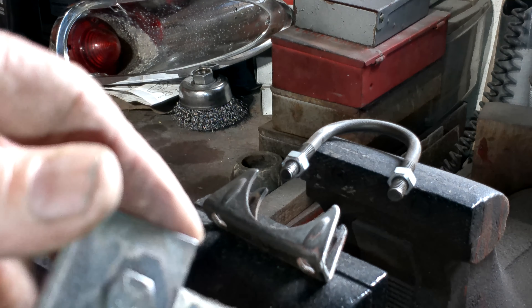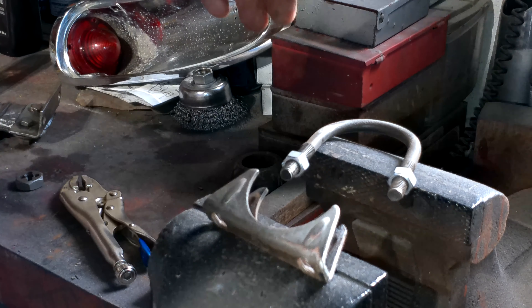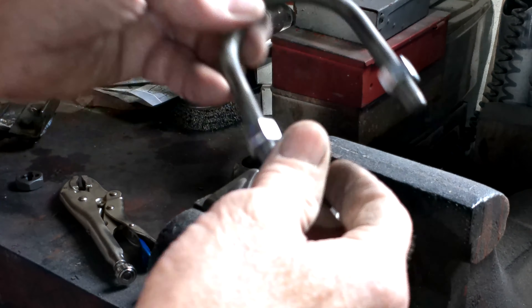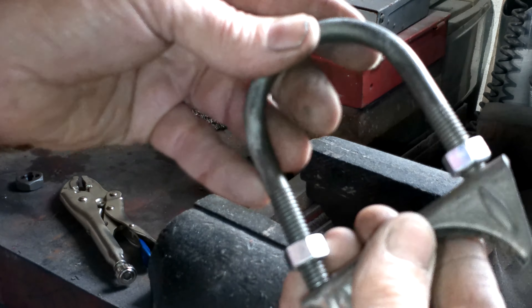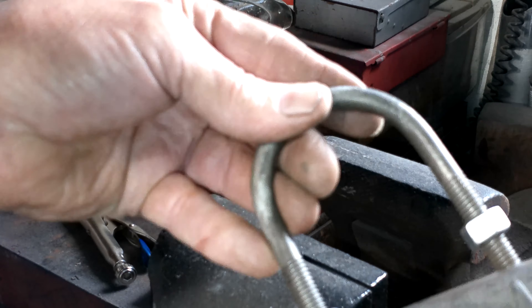They're in pretty good shape - maybe I'm just going to clean them up. I already did. If anybody's ever done this when you're trying to rework - I used the muffler clamps. They're in good shape yet, but sometimes you take them off and they're kind of sprung. See that? It's pretty frustrating when you put it back together.